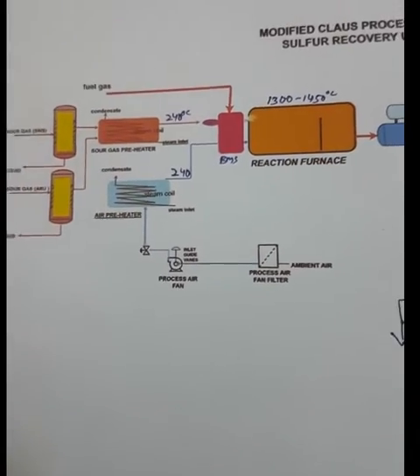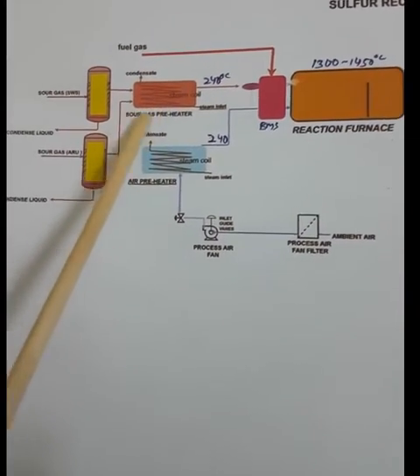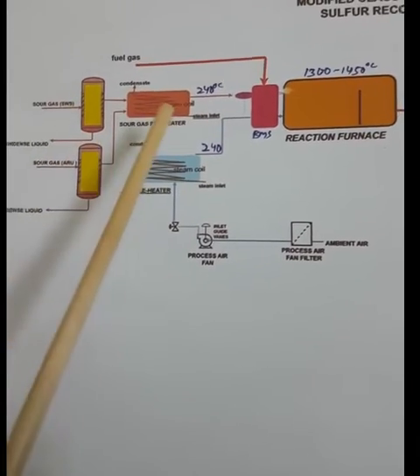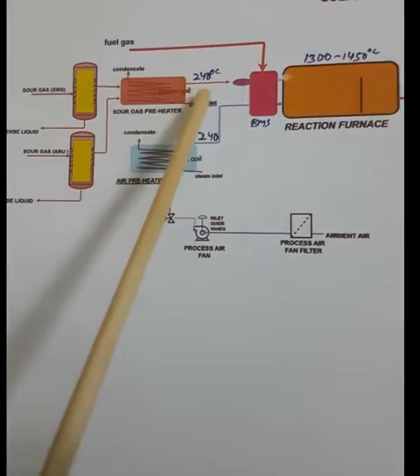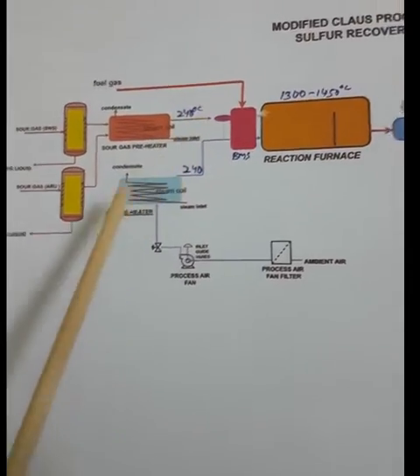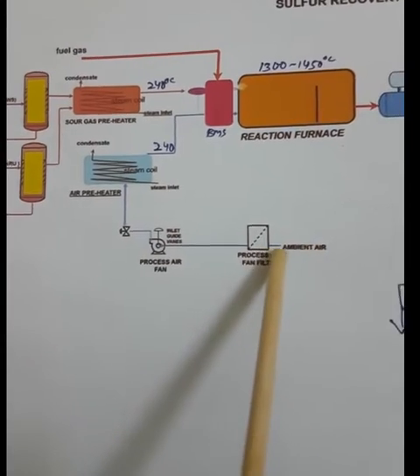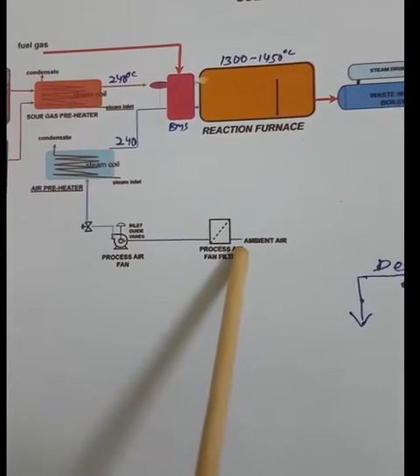Before sending the gas to the reaction furnace, we preheat it. The temperature before the preheater will be around 80–90°C, and after heating, the hydrogen sulfide gas temperature will rise to 240°C.